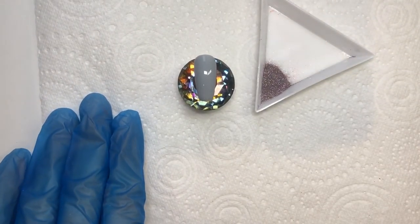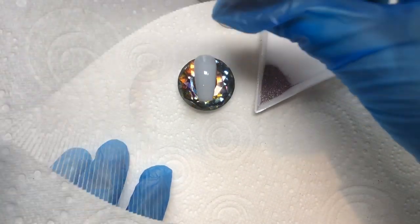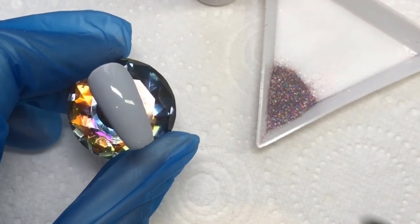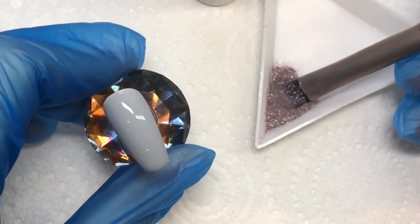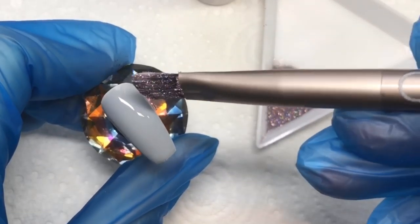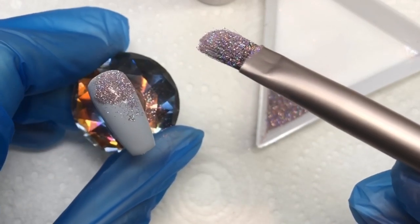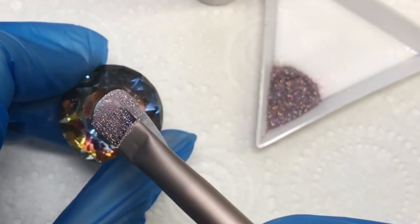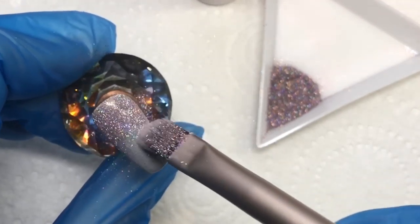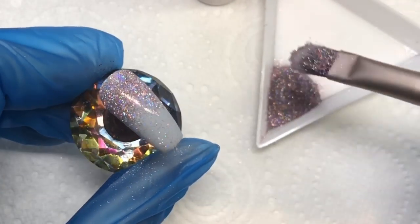I'm going to use the flatter end of the brush to apply this — press it into the glitter a few times and you can see how well it picks up the glitter. It's a really good quality brush. Cheaper brushes don't hold the glitter as well. I'm just lightly dabbing and pressing down with the glitter as I go.